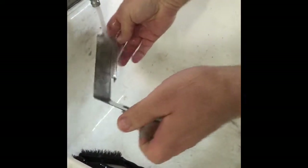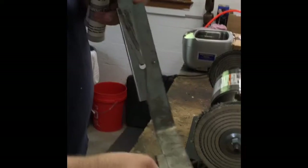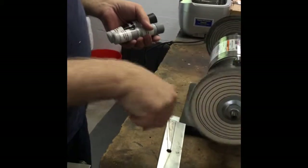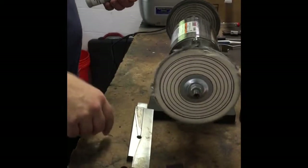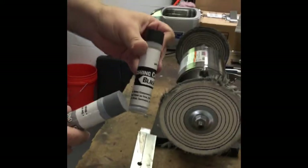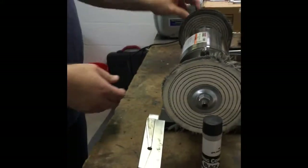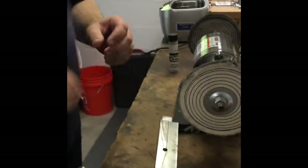The next step after rinsing is we're going to clean it up. I've got a buffing wheel — Harbor Freight, 6-inch, 3,600 RPM buff wheel, pretty cheap. I'm using black polishing compound on this side, gray on the other side. Black is more aggressive, so we'll start with the black. Let me plug that in.